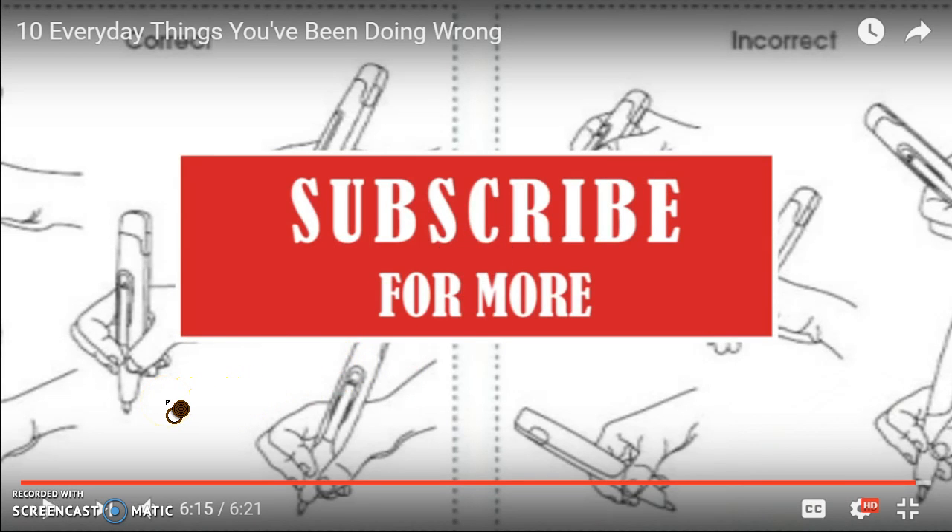That's going to be all for the video. If you did like this video, don't forget to leave a thumbs up. If this is the first video you've seen of me, please do consider subscribing.